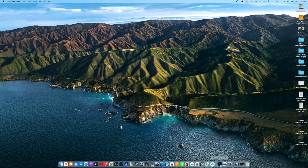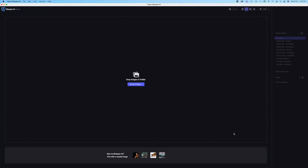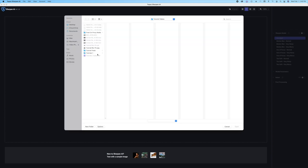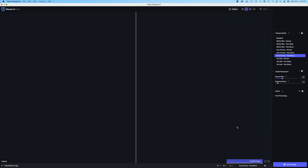We're going to open up Topaz Sharpen off of the dock. That's what it looks like. Here's what the interface looks like. This is your workspace right in here and inside these dotted lines. First thing you want to do is get your image from your drive. In my case, I have images here. This is the one I've created for this particular project, so we'll open this up.